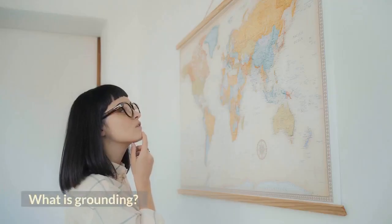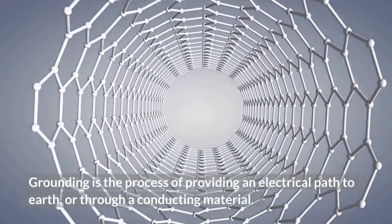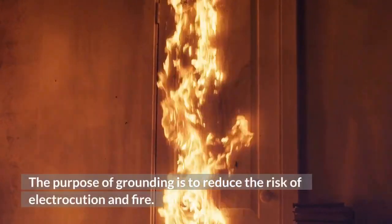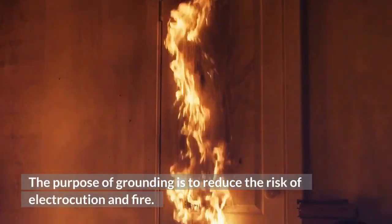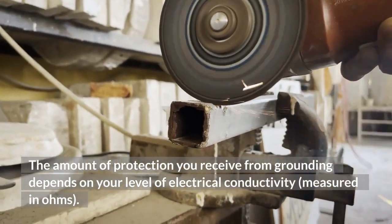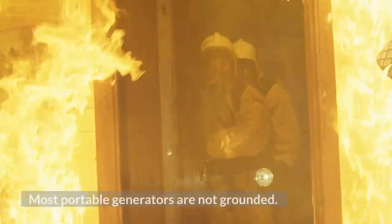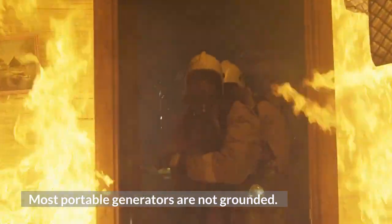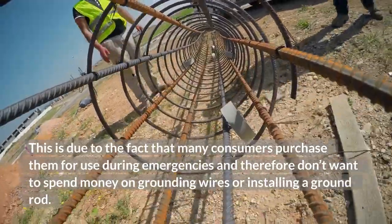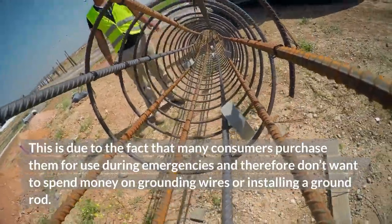What is grounding? Grounding is the process of providing an electrical path to earth, or through a conducting material. The purpose of grounding is to reduce the risk of electrocution and fire. The amount of protection you receive from grounding depends on your level of electrical conductivity, measured in ohms. Most portable generators are not grounded. This is due to the fact that many consumers purchase them for use during emergencies and therefore don't want to spend money on grounding wires or installing a ground rod.